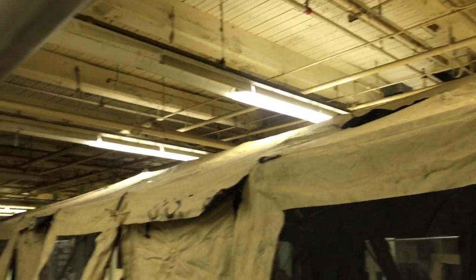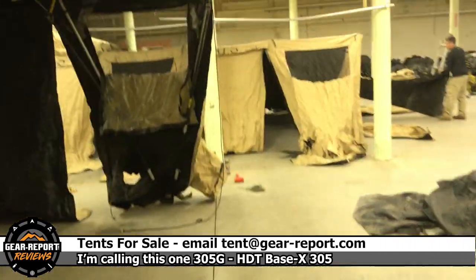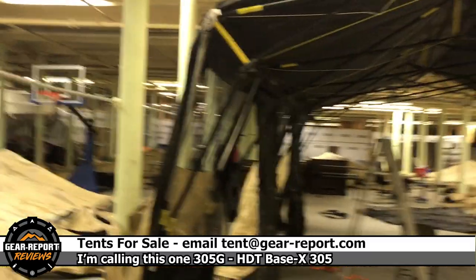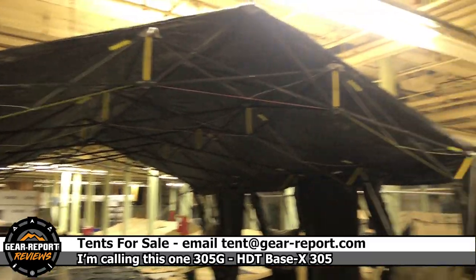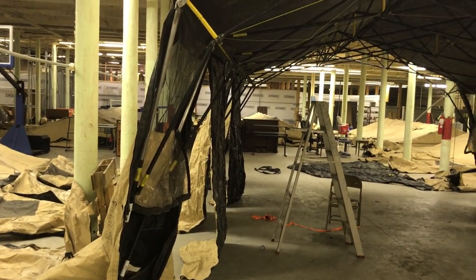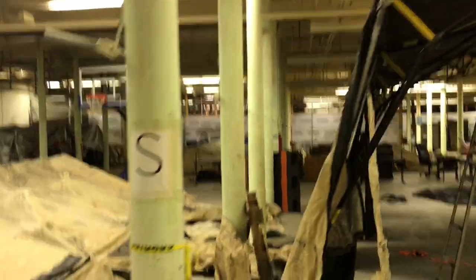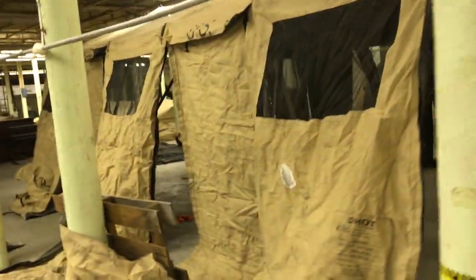We're calling this one 305 Golf. If you want to take Golf home, let me know — tent at gearreport.com — or go to the Gear Report website at gear-report.com, search 'HDT tent,' and that will take you to the HDT Base X tents for sale page. You may see Golf listed, or if you don't but you're interested in one that's open on each end, shoot me a note.